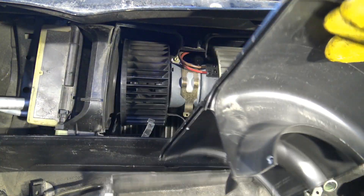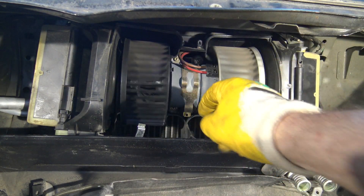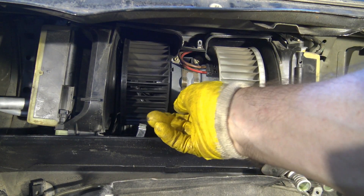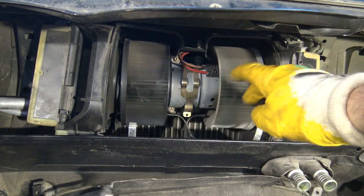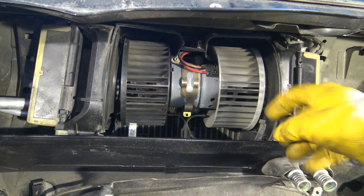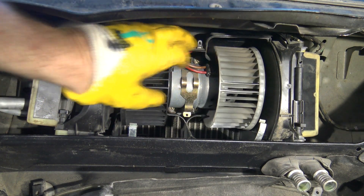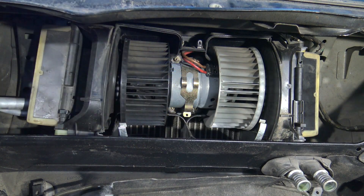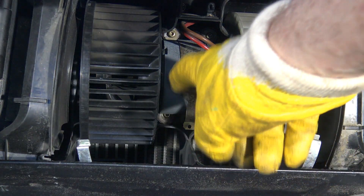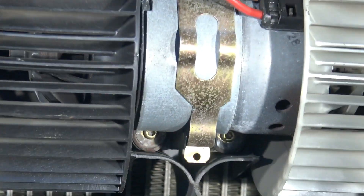I can remove this plastic cover. There are two clamps, and there is the electric motor in the inner area. I have to first access the fan blower and take that part out. There are a couple of screws in that area, and then this upper one I need to open.